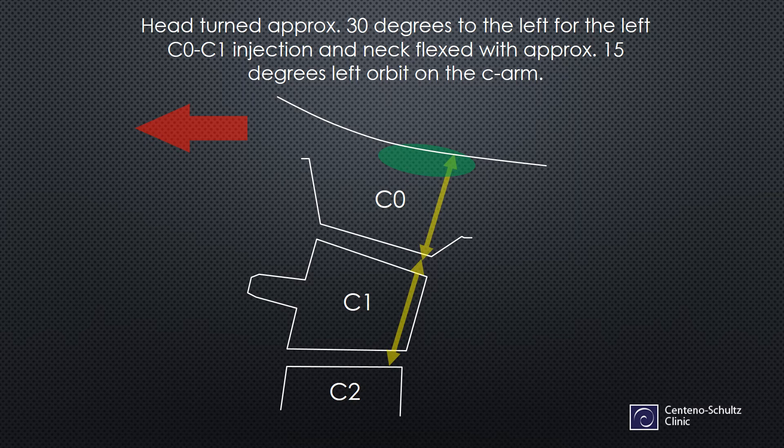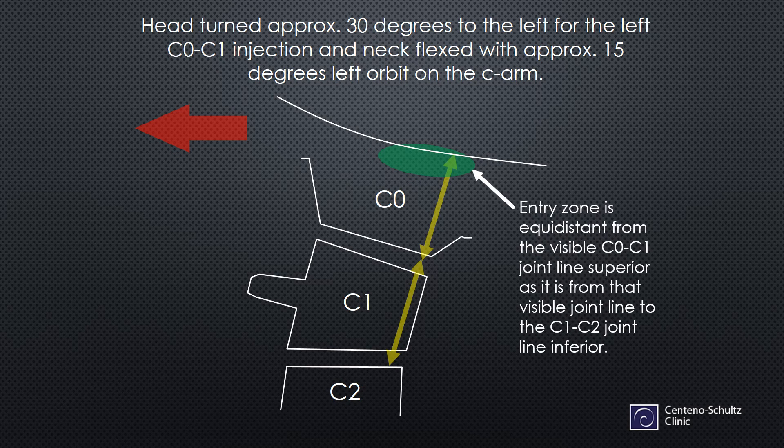I basically use this metric: I take the C1C2 joint and the C0C1 joint, measure the distance between those two, and then take that same measurement and go superior to get my needle entry point. Stated another way, the entry zone is equidistant from the visible C0C1 joint superiorly as it is from that visible joint line to the C1C2 joint inferiorly. Basically, this equidistant measurement.